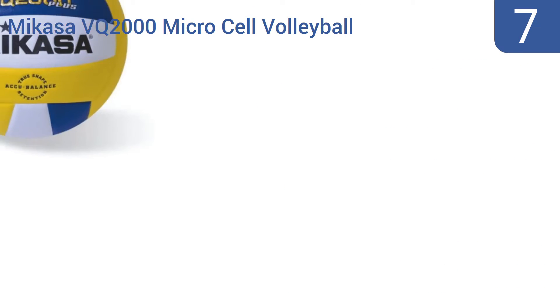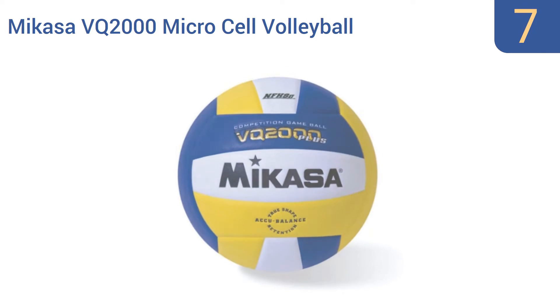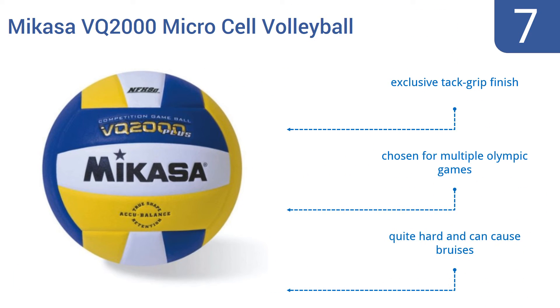At number 7, with the Mikasa VQ2000 Microcell Volleyball you pay a bit more up front than you would for most volleyballs, but you get a ball that will last for years and will always hold its spherical shape, thanks to its AccuBalance TrueShape Retention Center. It features an exclusive tack grip finish and was chosen for multiple Olympic Games, but it is quite hard and can cause bruises.